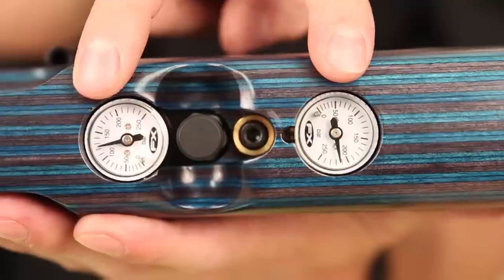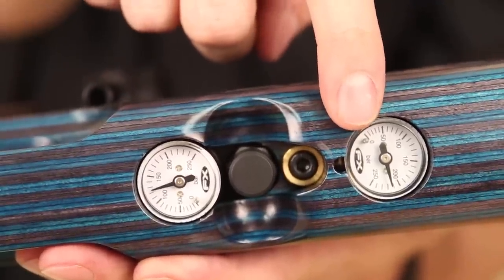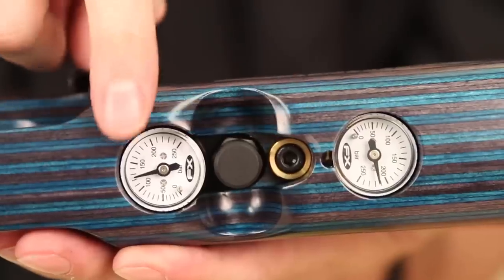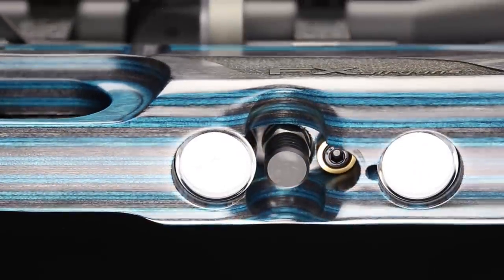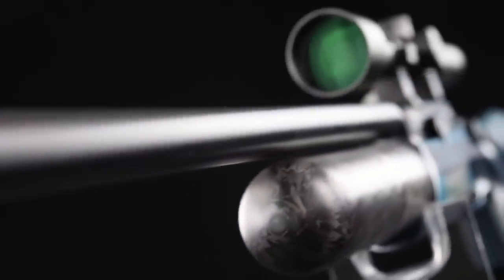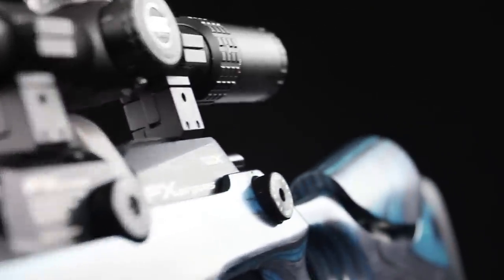You'll also notice that this gun has two air gauges. The front one will tell you how much pressure is in your bottle — it's closest to the bottle. The rear gauge will actually read which pressure your regulator is operating at. The factory spends a lot of time maximizing accuracy with reg pressure, so it's always a safe bet to leave it where it comes from the factory — they do their research and development.